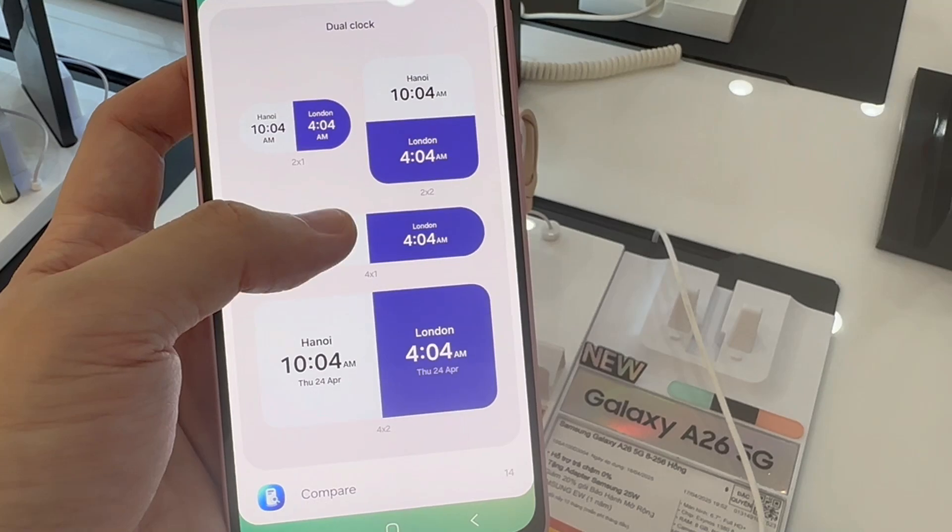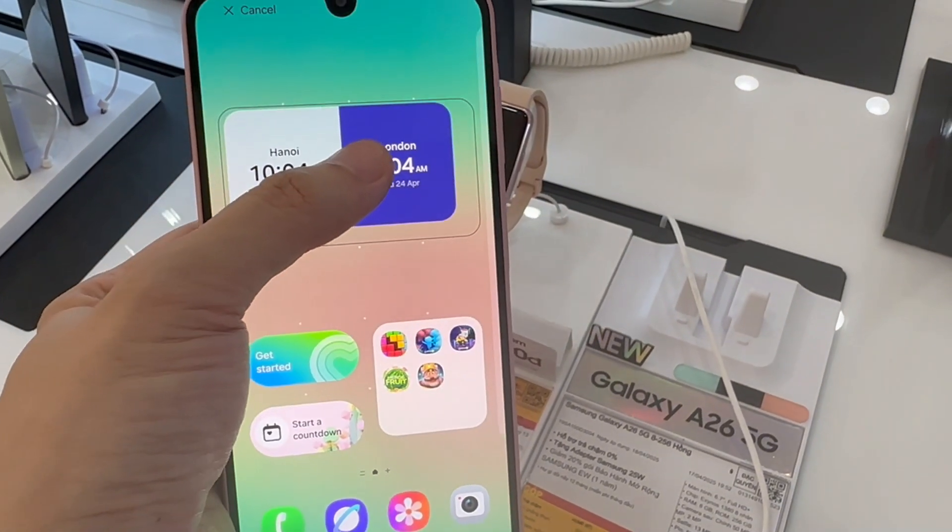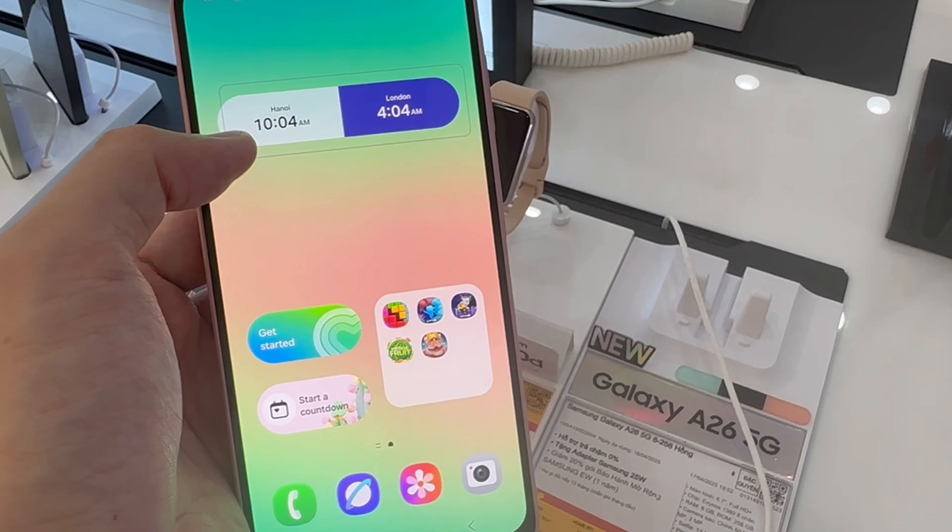You should see a widget appearing on the screen. Now you can just drag and drop it wherever you'd like it to rest on your screen.